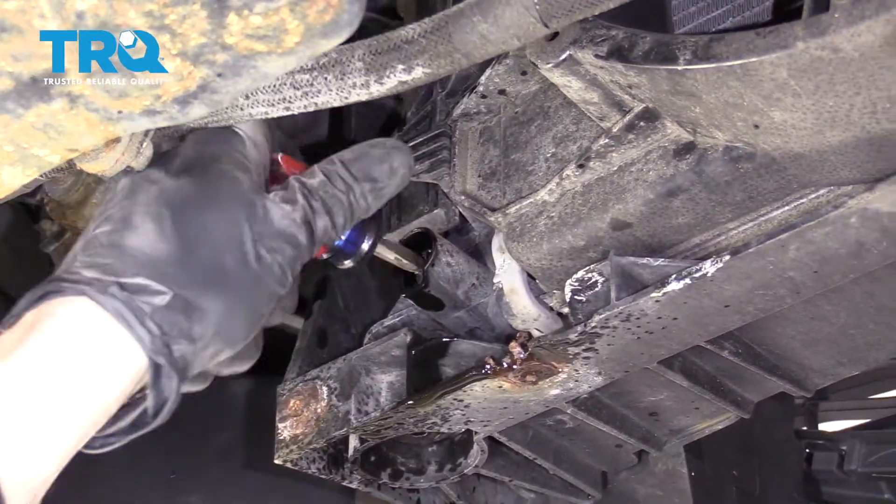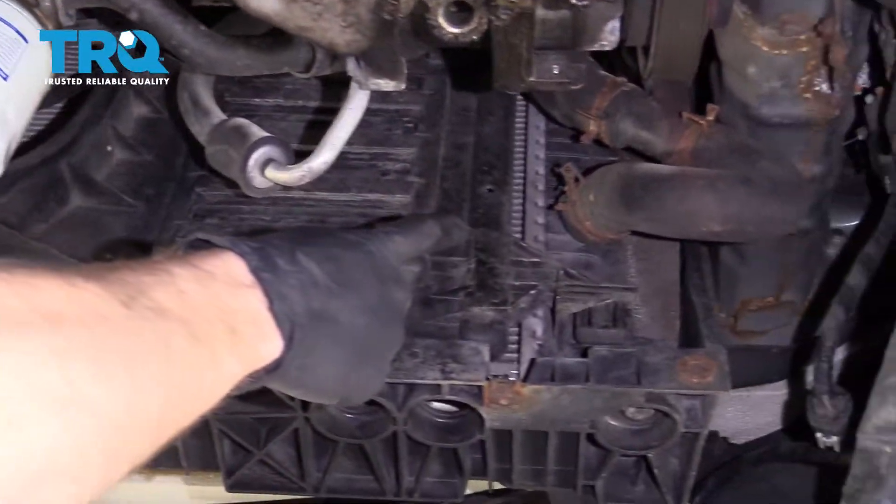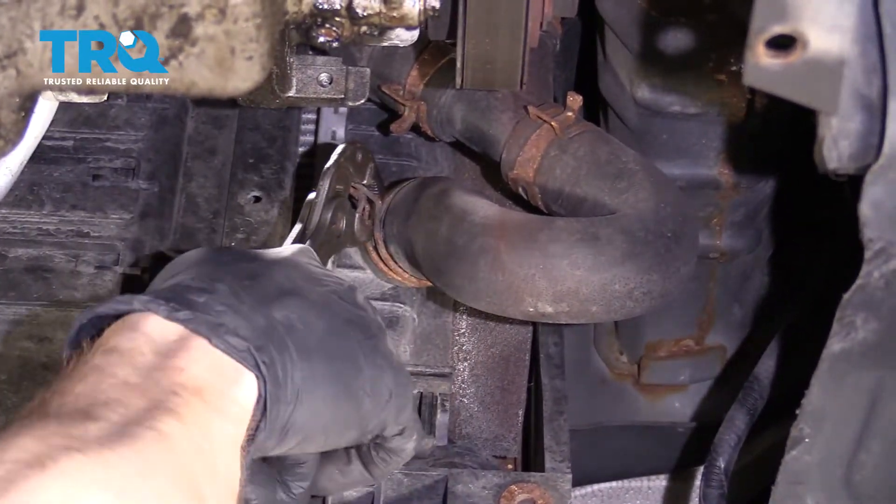Let's go ahead and close that petcock. Now let's move over to the passenger side and start removing that hose from the radiator. As we remove this, be very careful because there will be coolant still stuck in here, so make sure you have your drain bucket under this.